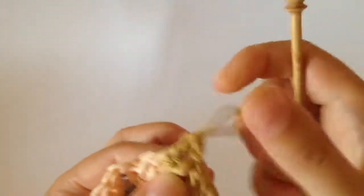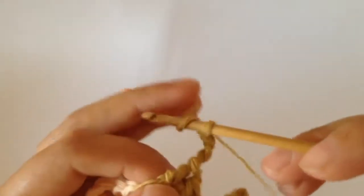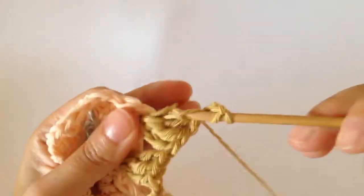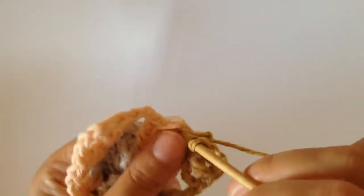And then you chain three — one, two, three — and you complete three trebles in that same corner space. There's one, number two and number three.